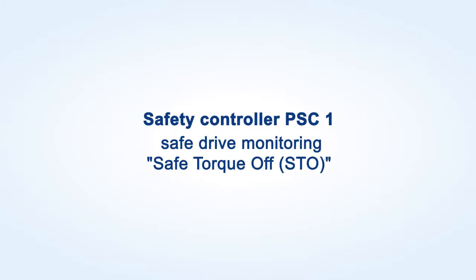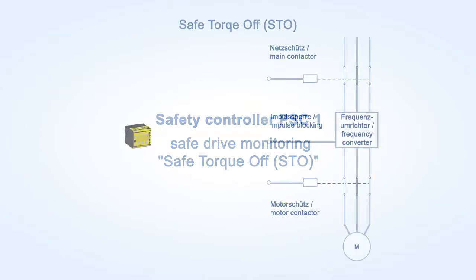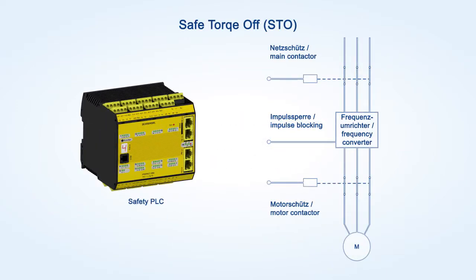Safety controller PSC1, Safe Drive Monitoring, Safe Torque Off. The safety function Safe Torque Off, or STO for short, causes an uncontrolled motor standstill and prevents a restart.